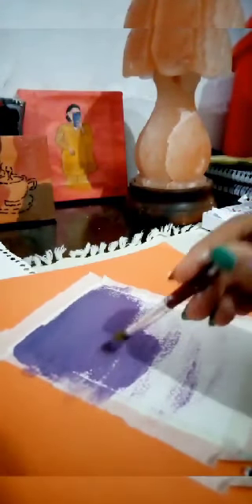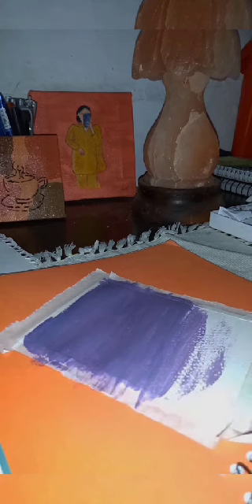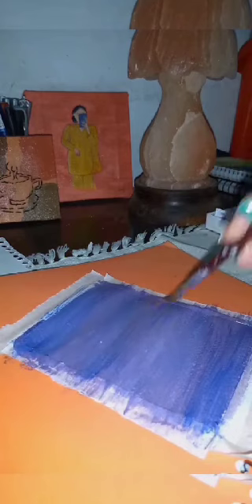Sometimes I feel like leaving the painting in the middle, and the same was true today — that's why it is a so-so type of painting. After completing the background, I'm adding more blue, and after that I'll be making clouds, which is the hardest part for me. Someone teach me how to make perfect clouds, because I couldn't make them even after trying many times.